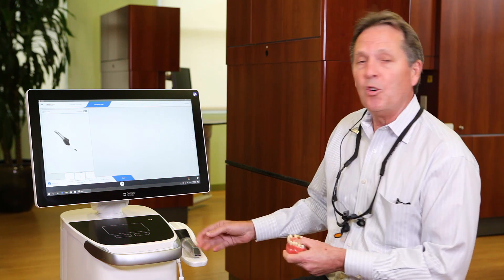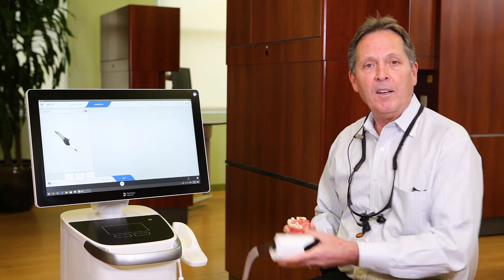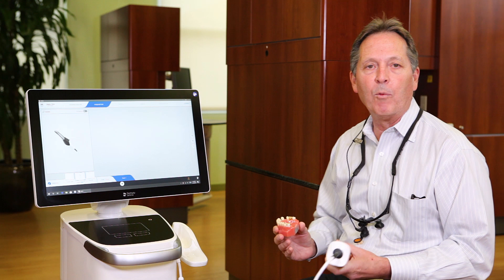So let's take a look at this. There are two ways to start the camera. If you have it on auto-start, it'll just start as soon as you pick up the camera. If you don't like that, you can turn it on and off with the foot pedal.